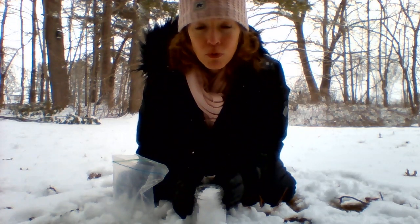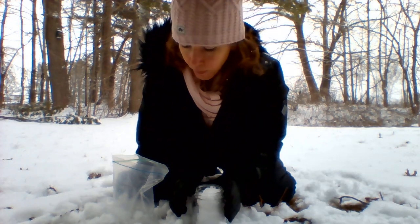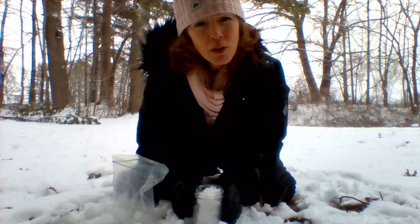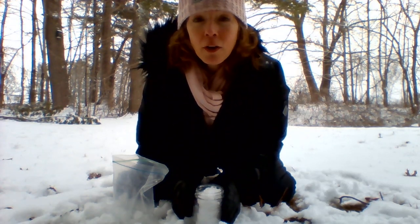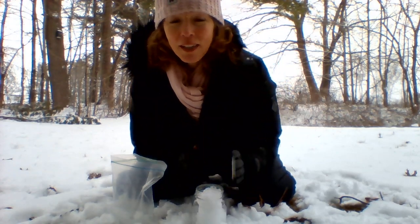Maybe you can discover something truly amazing in all this. Thank you for joining me — this was really a fun one for me, I hope you had fun. There's snow going on this laptop, I've got to get it dry. Good to see you guys. Bye, see you next time.